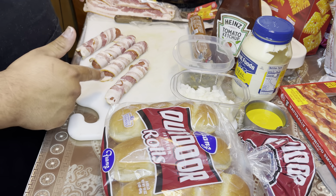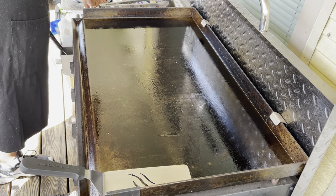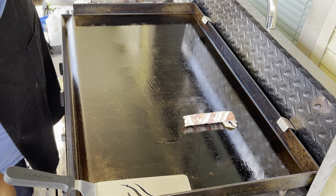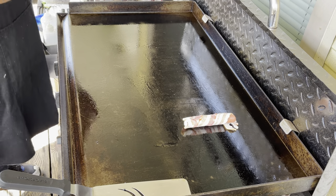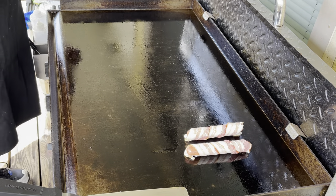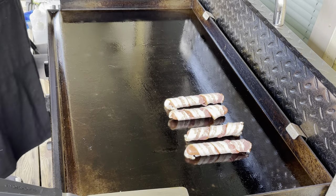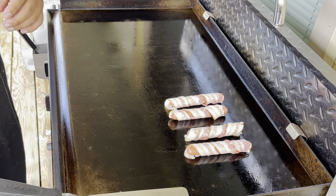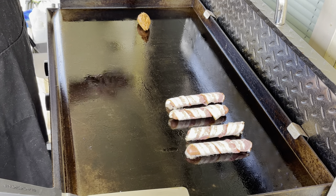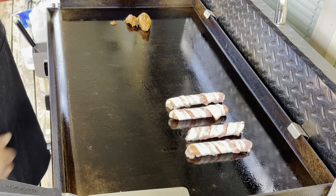Now that we have our dogs wrapped in bacon, let's move these to the Blackstone. All right, we're ready to go. Let's put in our bacon wrapped dogs. We're going to add a little some chorizo — not a lot, just a few. Everything cooks on low; I'm going to put that on low.